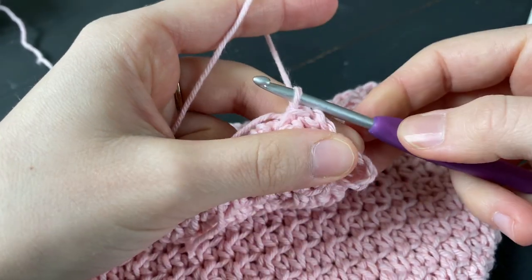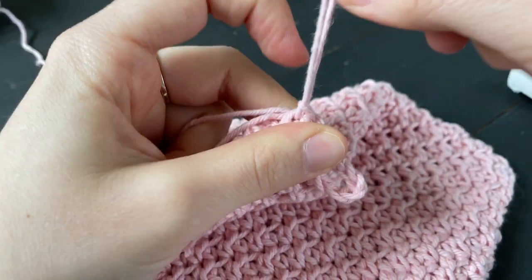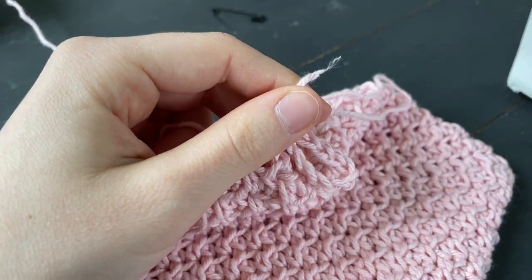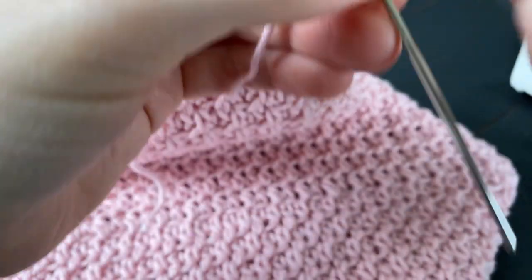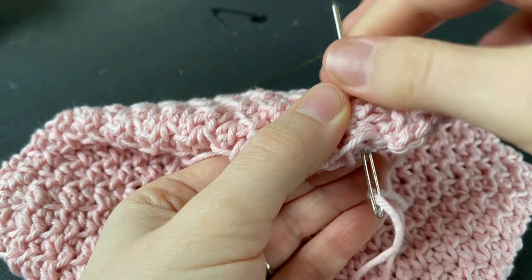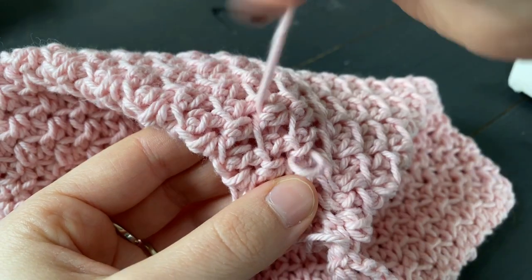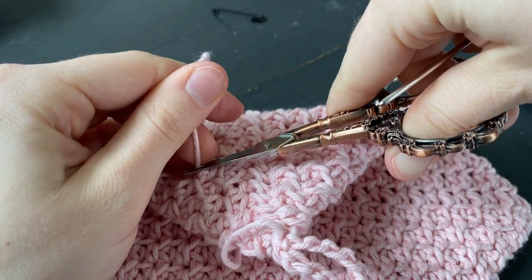Now we're going to fasten off by pulling up that loop and making a tail. The last step is to weave in those last two tails to secure our chain circle. And we are done! Congratulations — you just made your first Fairy Dust potholder.